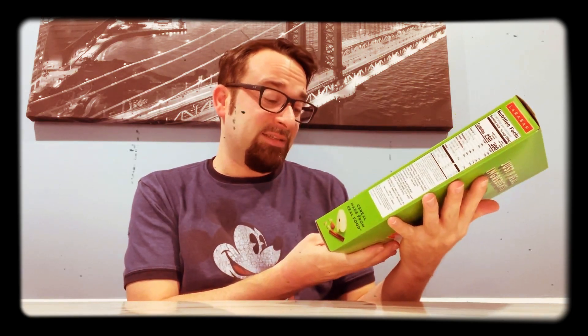Very simple. The box is like a thousand pounds — it says it's one pound, 4.7 ounces. If someone broke into your house, you could beat the crap out of them with this. This could save your family.